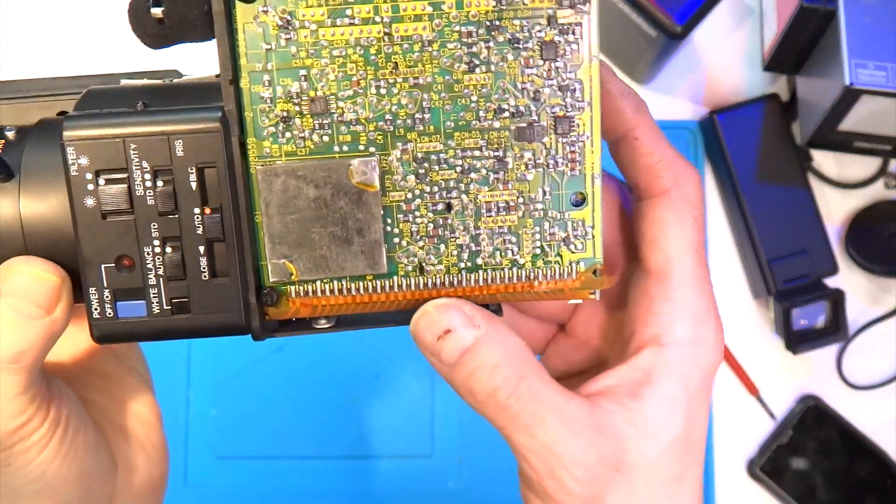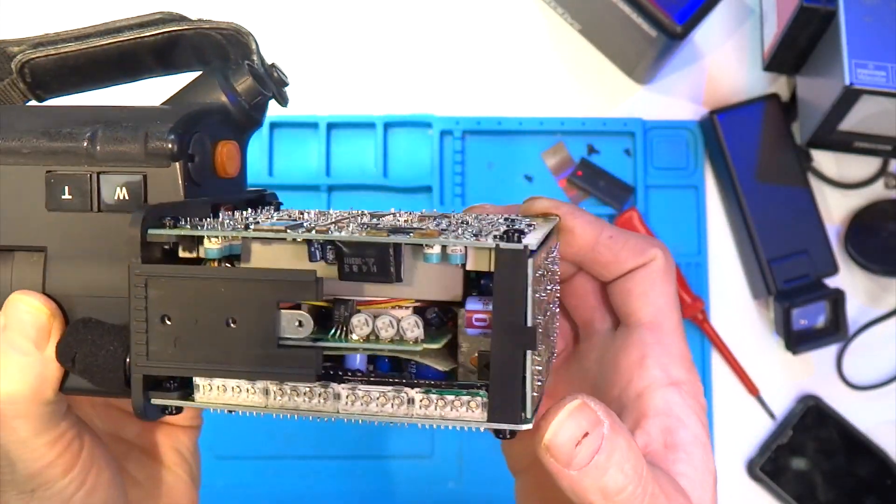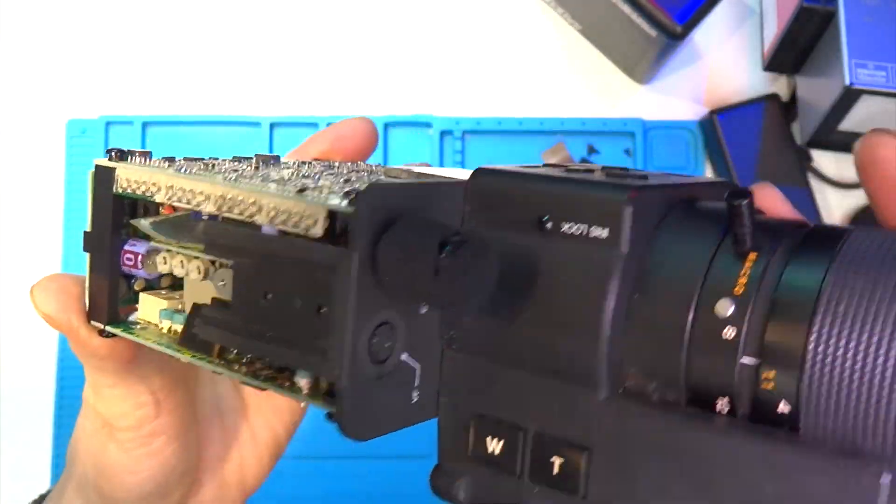There are no screws on this camera to release the PCB — just three plastic pegs on each side, which I suppose keeps costs down and obviously weight down as well. For the next couple of minutes I'm just going to have a look around the PCBs.